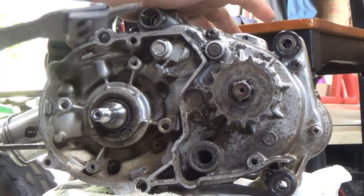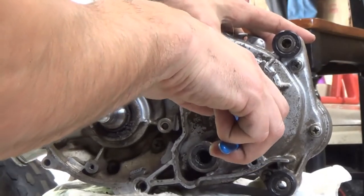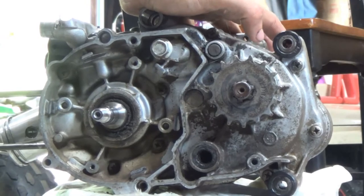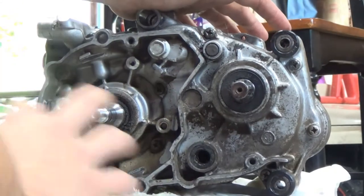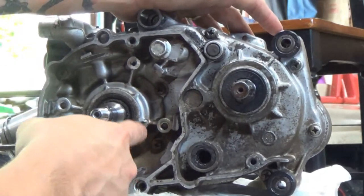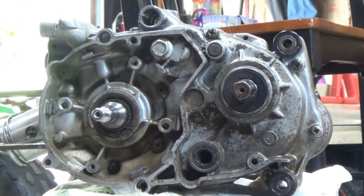I didn't show getting the sprocket off — real easy, snap ring pliers come in, pop that off, and the sprocket pulls right off. Now we got everything off. We'll get it cleaned up so we can get to all of the screws. They definitely say they're a number three Phillips, so we'll try and get to all of them.